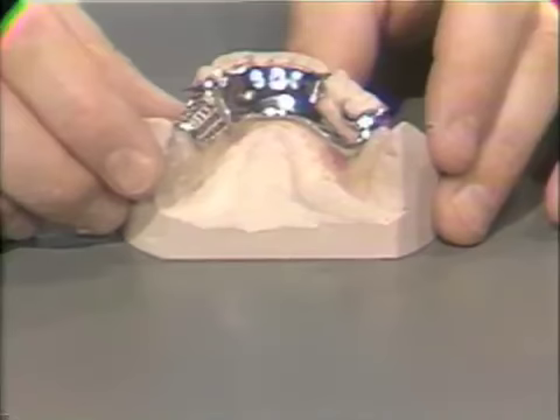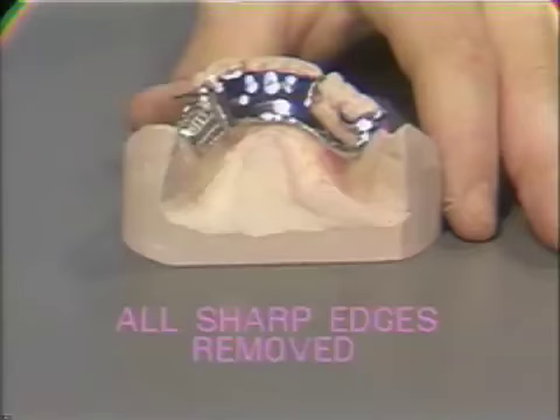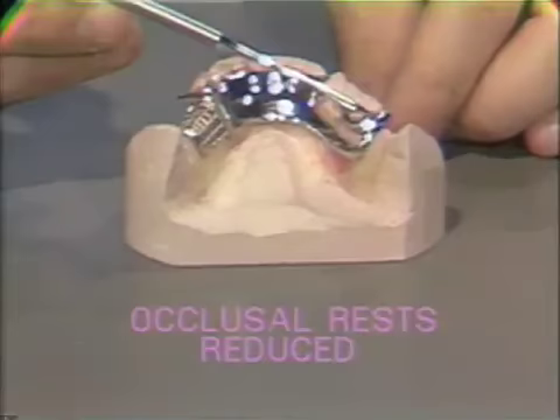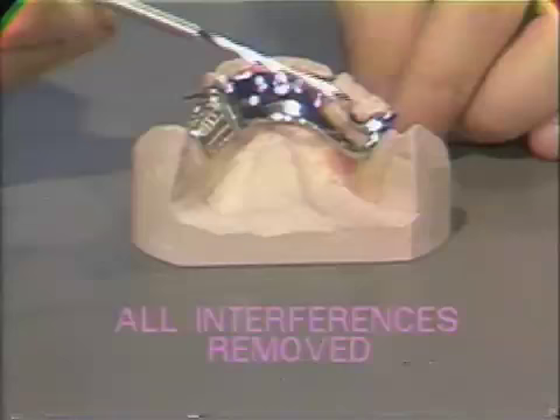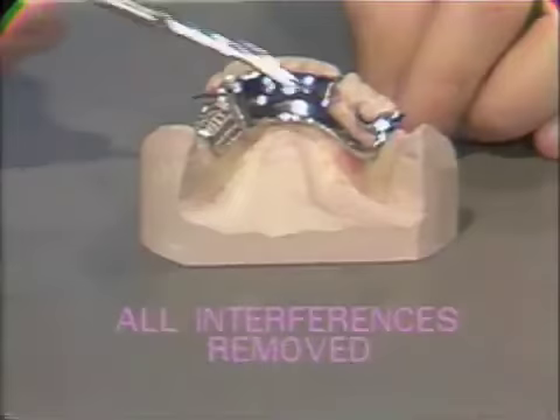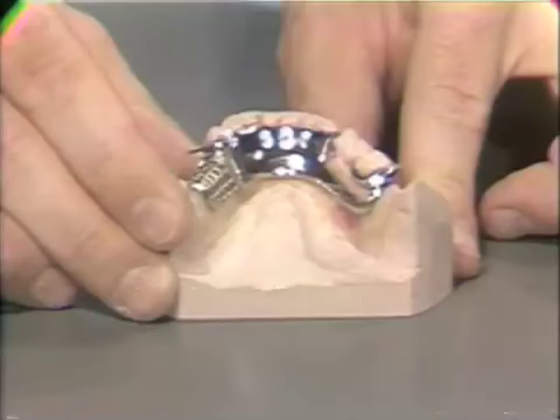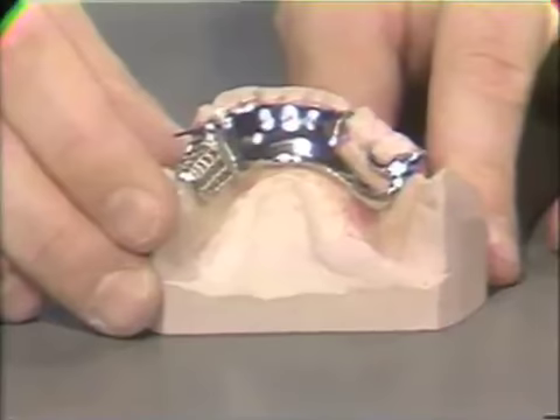Now that the finished framework is on the master cast, one can see that all the sharp edges have been reduced and removed, the occlusal rest areas have been reduced to allow for the opposing dentition, and all interferences have been removed so that it will go on the casting without scraping. Finally, the casting does fit the master cast perfectly. When this has occurred, the dental laboratory has done their job. If, when taking the framework to the patient, it does not fit the patient, the fault must lie with the dentist in his initial impression for the master cast or in the master cast itself.